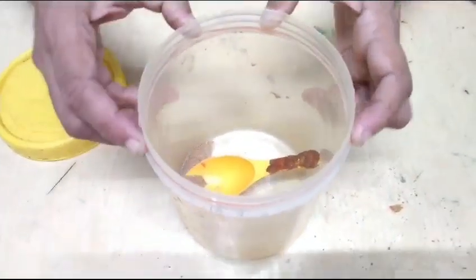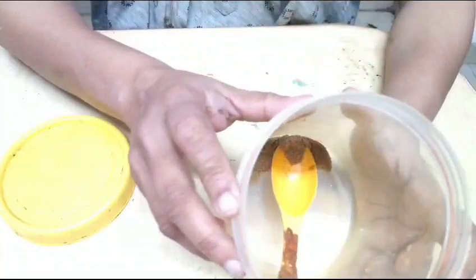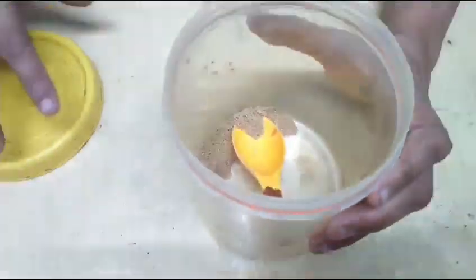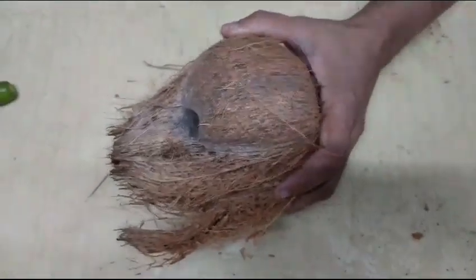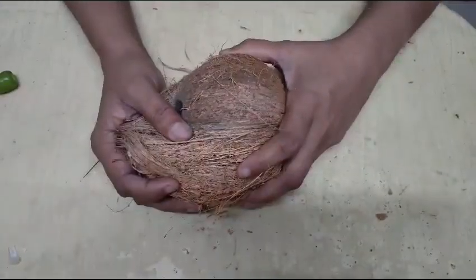I will try to make a tight one. I will use rubber banding to make it tight. I will add a new color. Now the color is set.